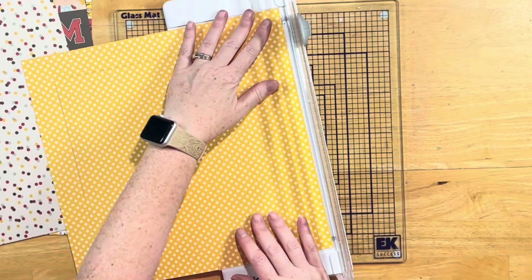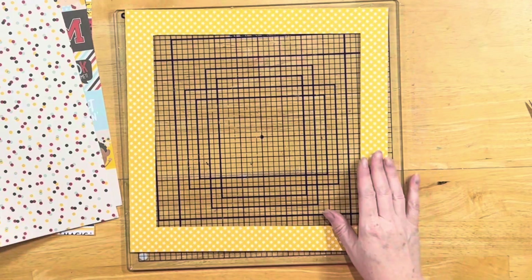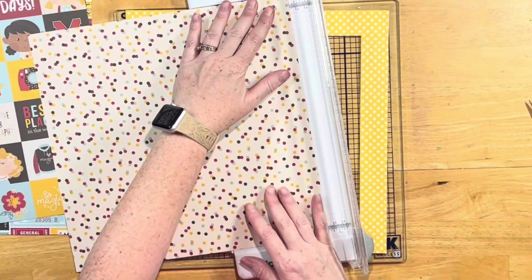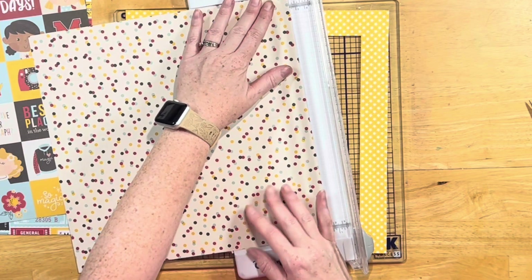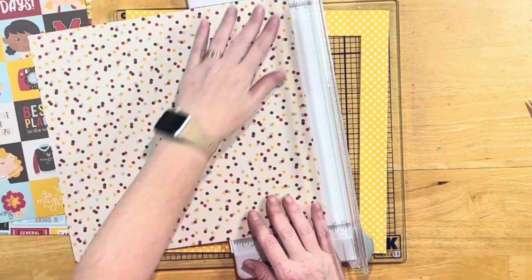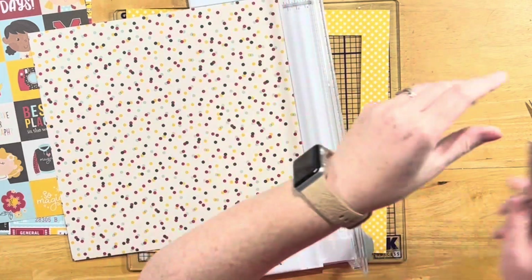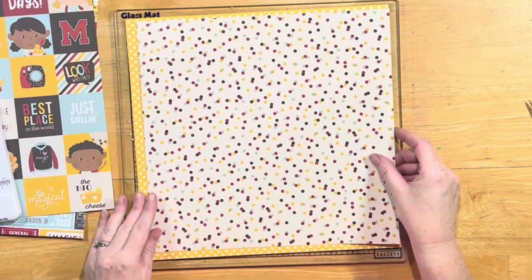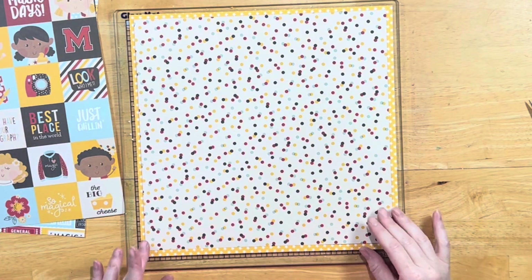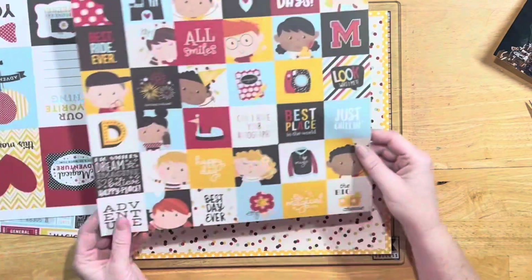I pulled in the stickers, the sticker book, and the puffy stickers. I got this collection at Tuesday Morning when they were still around — I'm so sad. I just bought all of the things they had from this collection. I don't know why I have so much Disney ephemera and papers, but I really liked this collection to go with Gloria's layout idea.